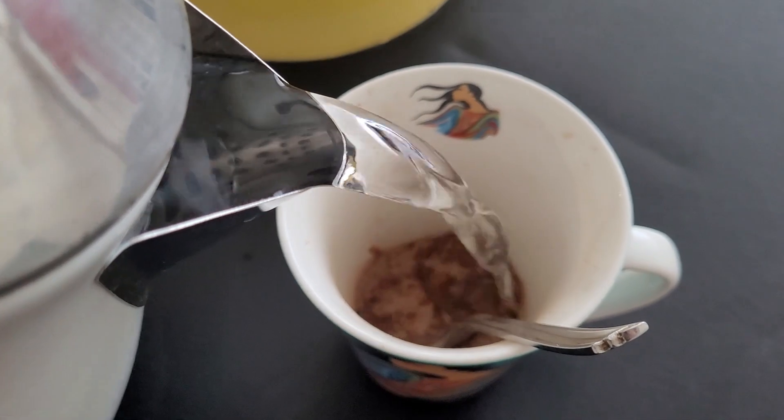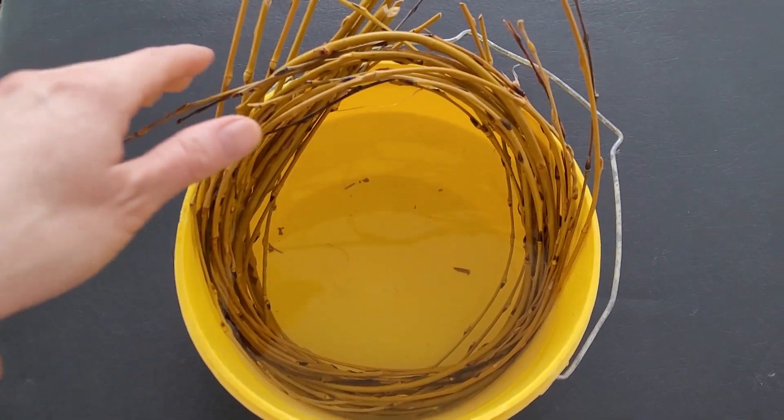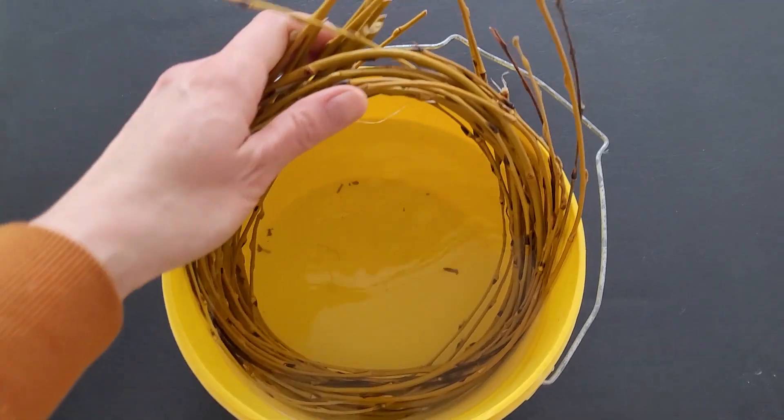The weeping willow — I'm really excited about it. Let's head in. Back inside, enjoying a little bit of coffee mixed with hot chocolate, really tasty. Let's take a look at the willow I'm gonna use — I have it in a bucket here, fully submerged.